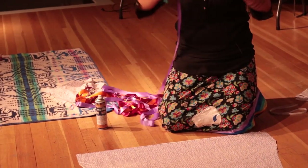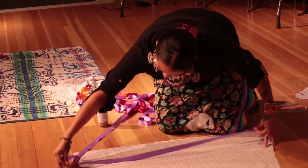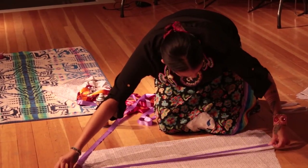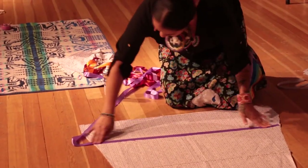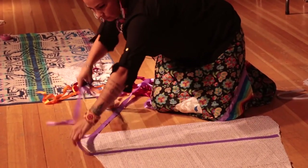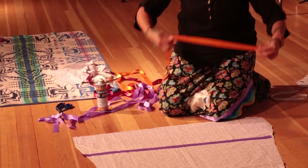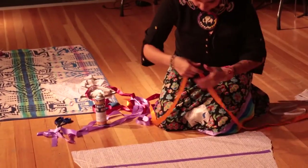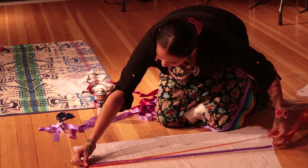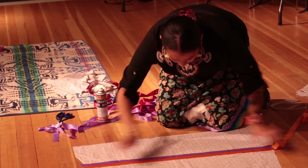Then you take your ribbon and you line it down, and it'll stick like that. It'll only take about 15 seconds for the glue to dry. And you line it up on the other one.